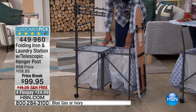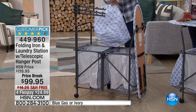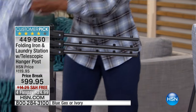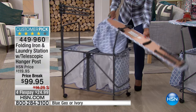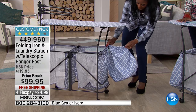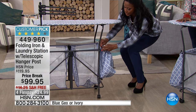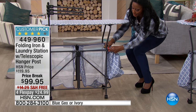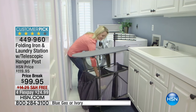The ventilated hampers are right here. It even comes with a lovely cinch bag that can hold extra accessories — it hangs right over here. I love how this is put together. It's lightweight and it comes right out of the box fully assembled. All you have to do is put on your little bags. And look at that — it spins on these four rolling casters.